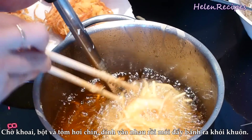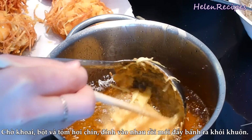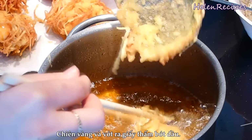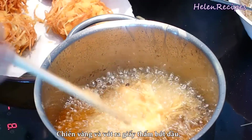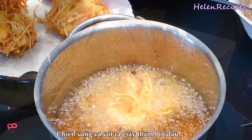Because the batter is not very thick, if you push it out too early it might fall apart. At some Asian markets, they do sell a special mold to make this, so it won't be too sticky like the ladle I'm using here. When it turns golden brown, transfer to a paper towel to remove the excess oil.